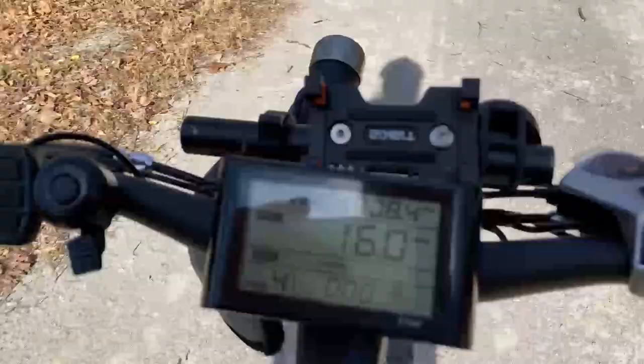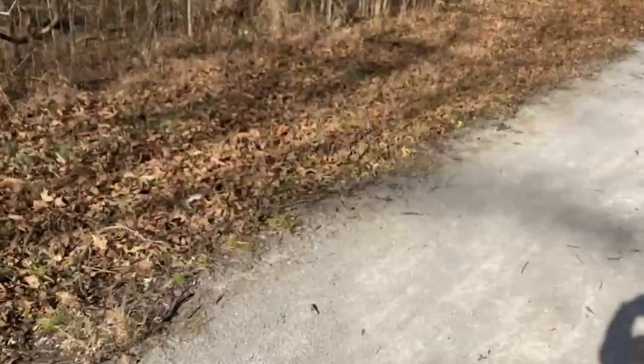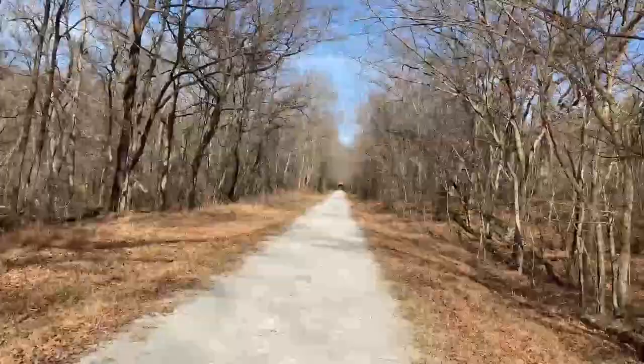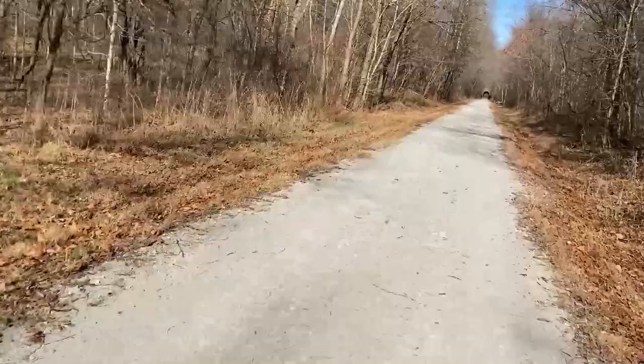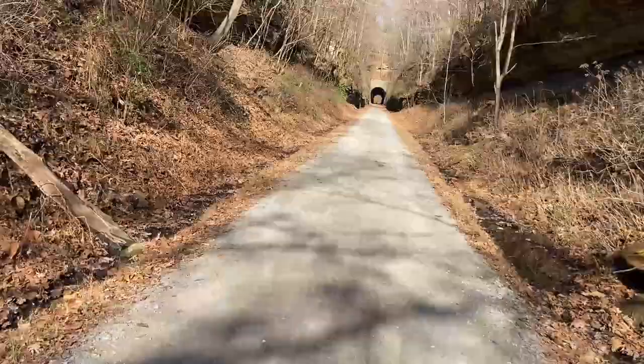I've come 8.4 miles. It looks like I'm down two bars already, but if I stop pedaling it goes all the way up. So that's kind of just letting me know that if I keep going this way it's going to go down pretty fast. We are going uphill, and you can see in the distance there is a tunnel. I don't think that is the main tunnel — I think that's the other one. This one just goes underneath the highway, I think.